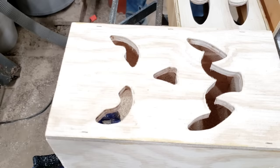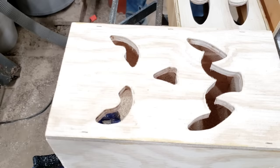Honestly, that looks really good. I am okay with sacrificing the rounded corners — it really looks pretty good, guys.